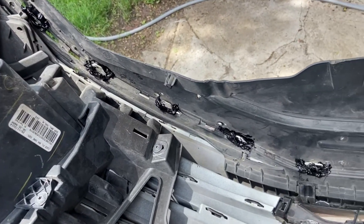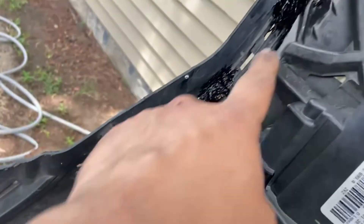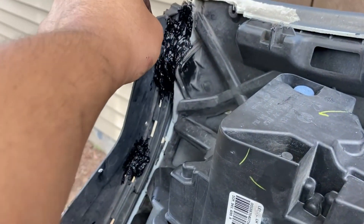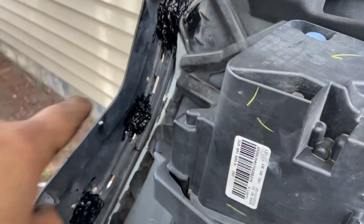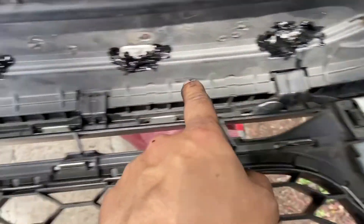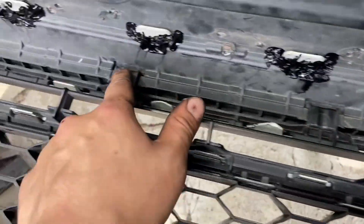I know it's not pretty — silicone on all these, silicone on all these, especially here because that is where this thing was broken. I put a lot of silicone there. I know it's not pretty but I hope it does the job, and these are all where they're supposed to be.